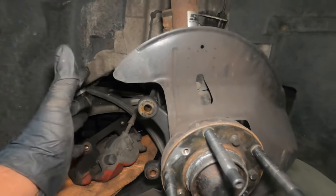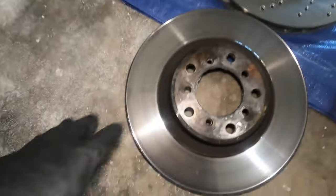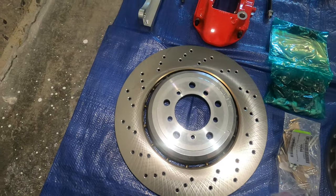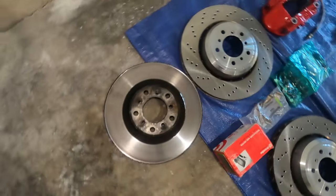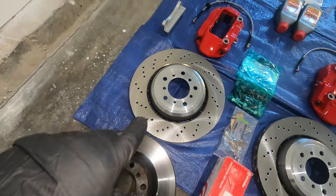Also, when you put the big brake kit, it's going to sit right here and this part will be in the way. In size comparison, this is the factory rotor and this is the E90 rotor right here. As you can see, it's massive — way bigger — and that's why I wanted to have this installed on the car.